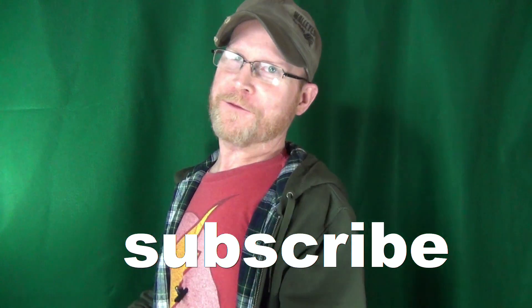Hey, how you doing? My name is Jay. If this is your first time here, welcome to the channel. Consider clicking on that subscribe if you're looking for knife reviews.